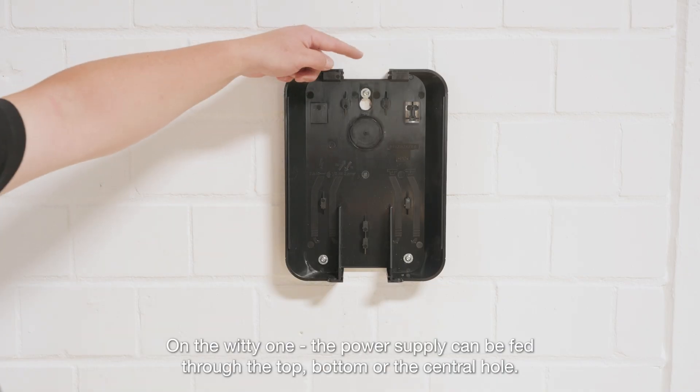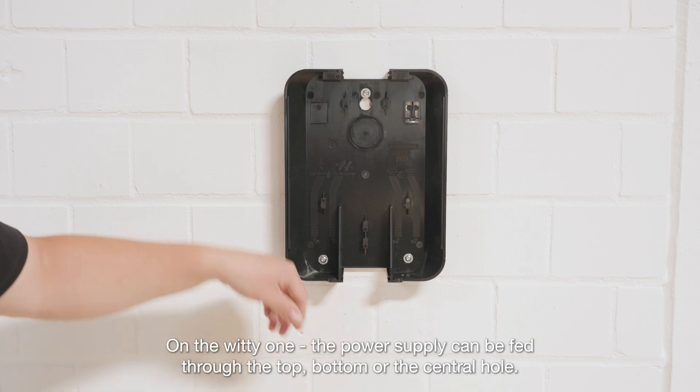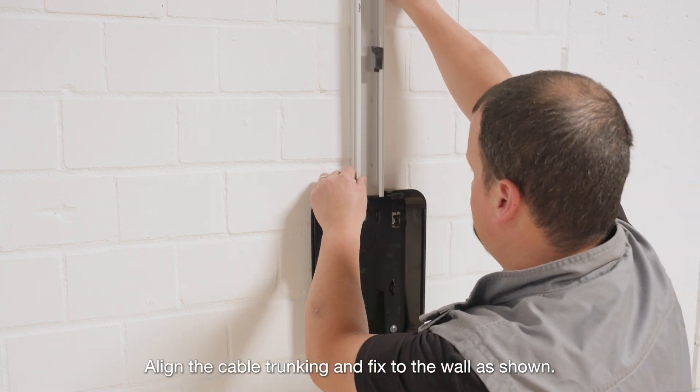On the Witty One, the power supply can be fed through the top, bottom, or the central hole. Align the cable trunking and fix to the wall as shown.